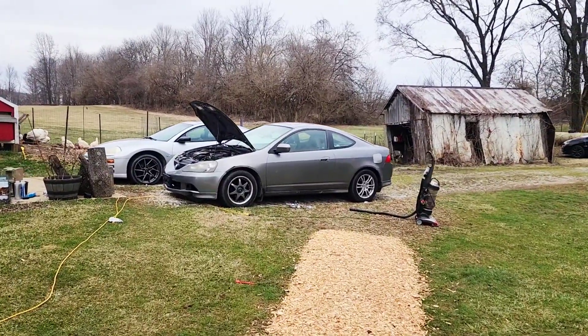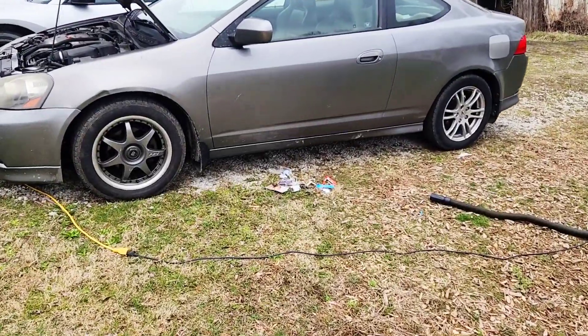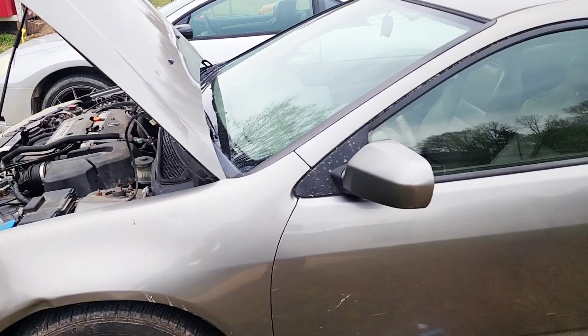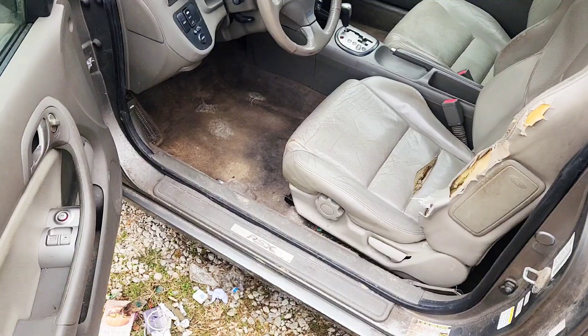Out here cleaning this thing out. If you've seen the previous video, it's disgusting. Getting all the crap out of it, and I'm going to remove the seats because I can't get to the rest of it. And yeah, this carpet was just disgusting.